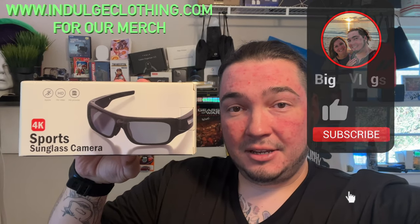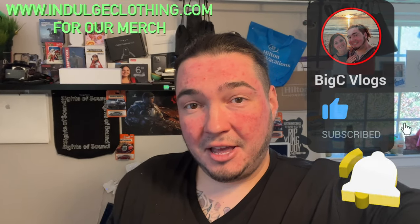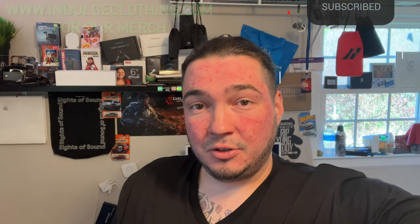You'll probably have already seen that field video before you see this one. So we'll get on the overhead rig, go through the unboxing of these 4K camera glasses, then the setup process and how to use them, and then I'll show you some photos and video from the abandoned Six Flags directly from these 4K sunglasses. Click like, click subscribe, indulge in your life, and indulgeclothing.com for the merch.